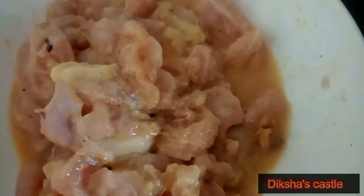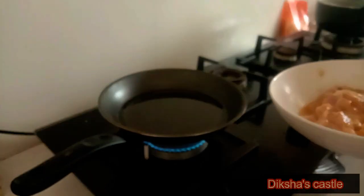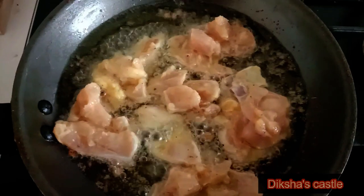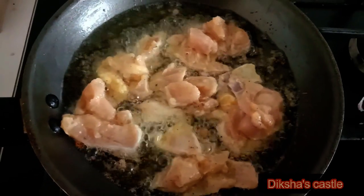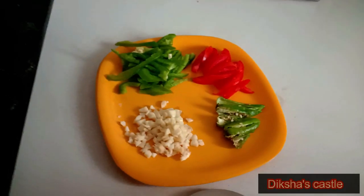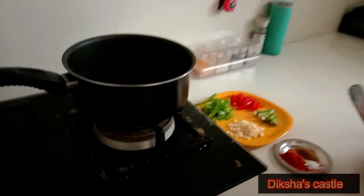Now I am going to deep fry it. Now I am going to add garlic in the oil.